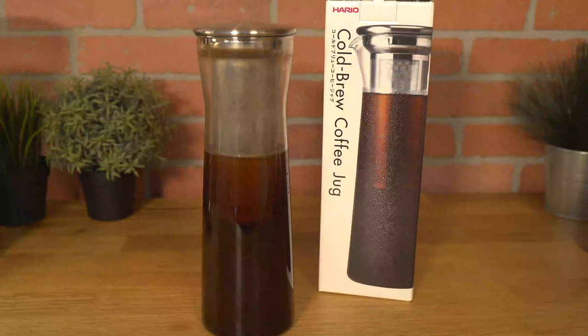Hi, I'm Java Jim with Firstline Equipment and today we're going to go over the Hario Cold Brew Coffee Jug. We'll show you how to use it and hopefully you can too at home.